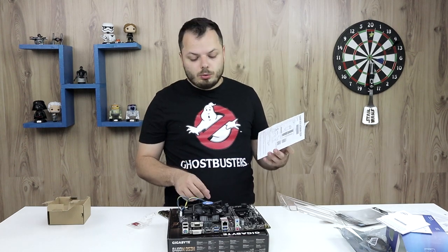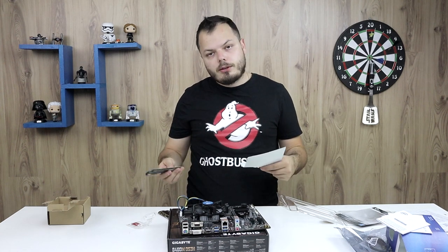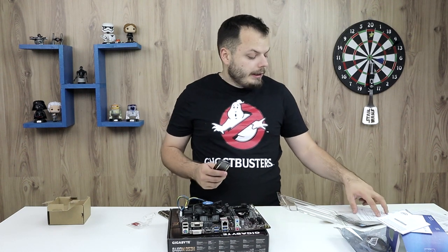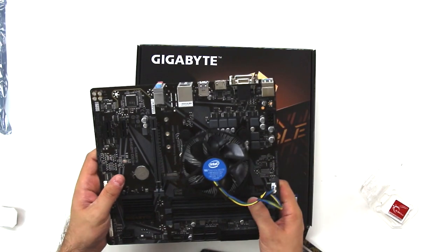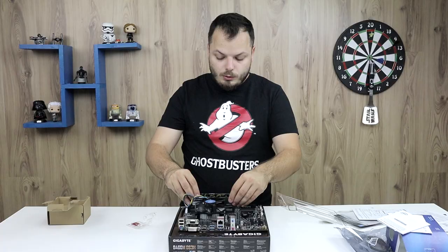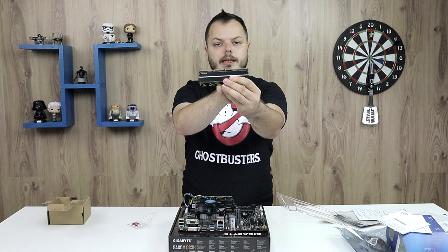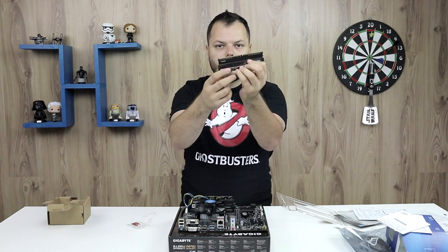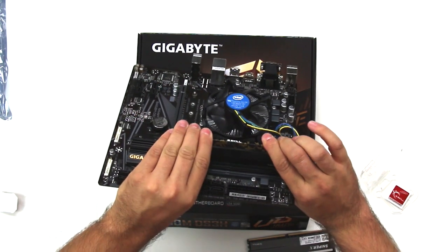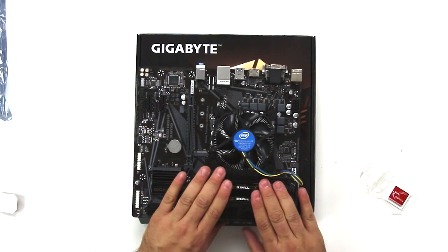You should read the manual to see which slots to populate based on your configuration. If you have two RAM sticks and want them to run in dual-channel configuration, you need to put them in the corresponding slots. In this case, the manual and the motherboard itself both indicate that dual-channel uses slots A2 and B2. Be careful about the orientation — this side is shorter than the other, so don't force it. Just click it in, and click — installation done.